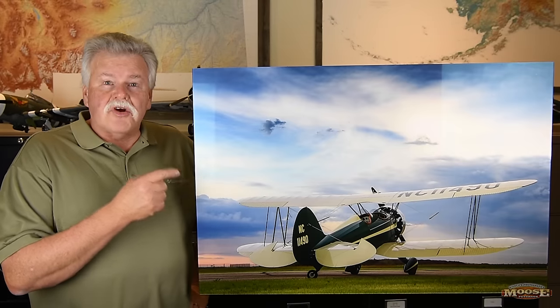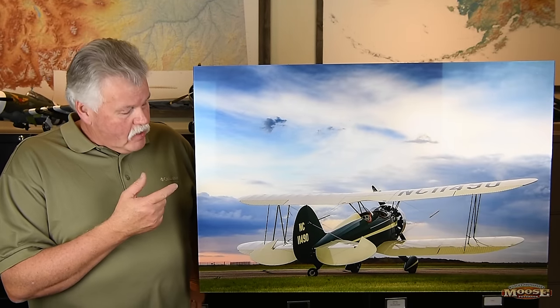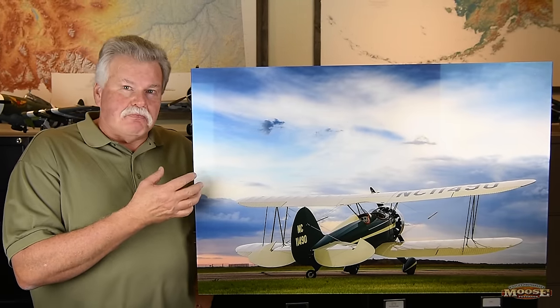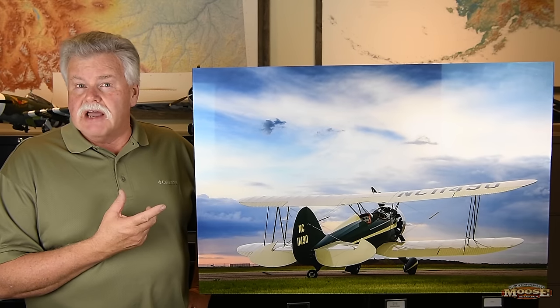This is TrueLife Acrylic. Now it's going to be hard to tell from a video, and I don't want you to get the idea that this is plexiglass. This is something very special, very unique from TrueLife.